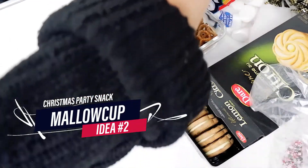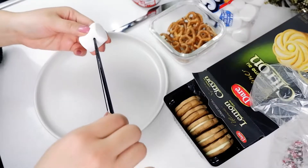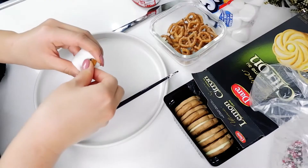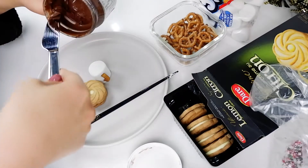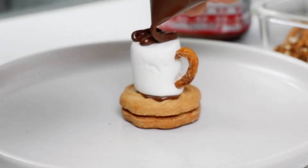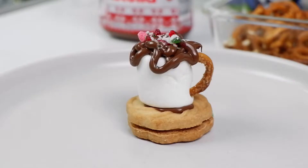For the second idea, we've got the marshmallow cups. Poke two holes on the side of a marshmallow. Break up the pretzels and attach them to the two holes to resemble a cup handle. Use a cookie as a base, spread some Nutella and place the marshmallow on top. Drizzle some more Nutella on top and finish it off with some candy sprinkles. Repeat the process and this is what you get.